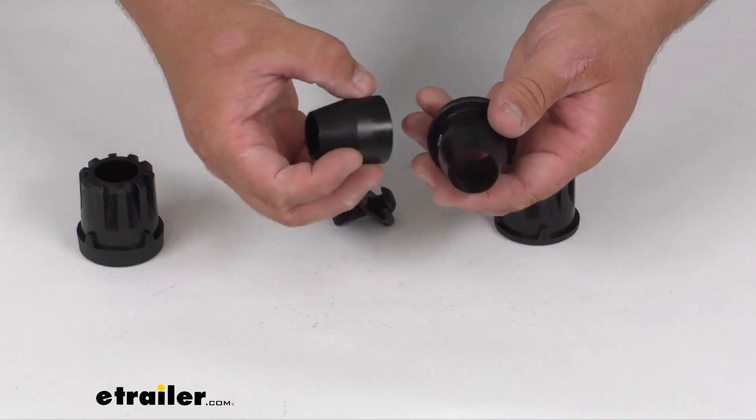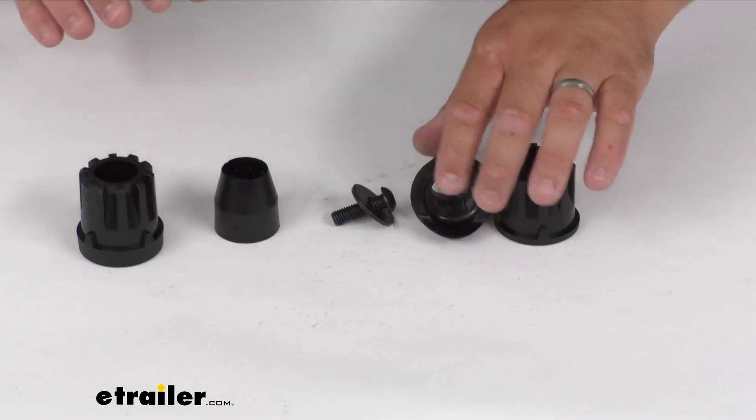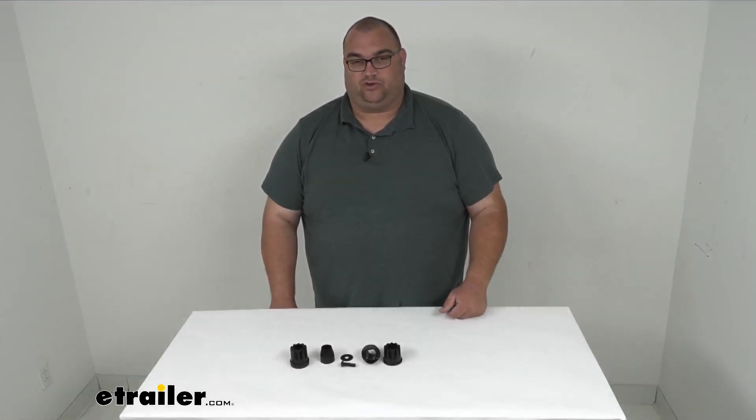The difference is on the insides — you've got the lip on this one. Again, very simple replacement part direct from Yakima, so you can be sure it works with those racks I showed on the screen.